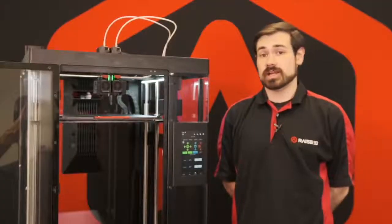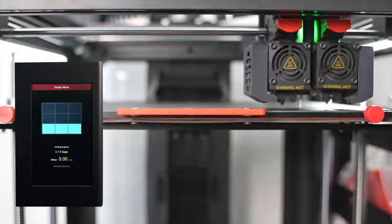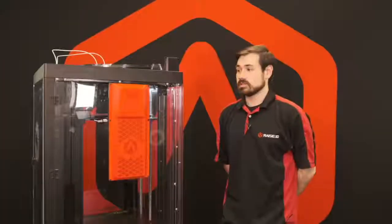The Pro 3 features an automatic bed leveling system which allows the print head to probe and get a level mesh of the entire bed. From there, it is able to compensate across the entire bed for the flexible build plate.